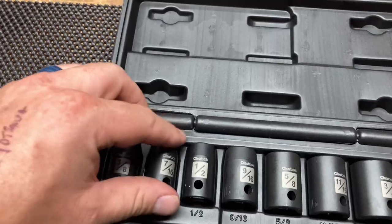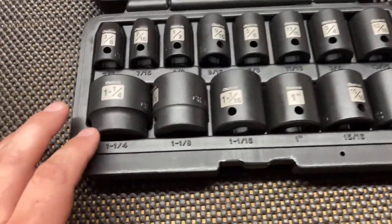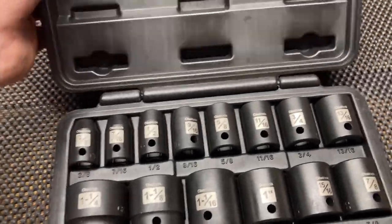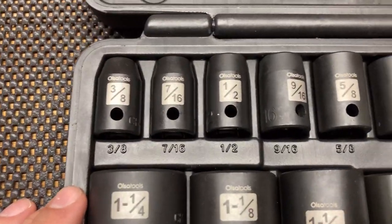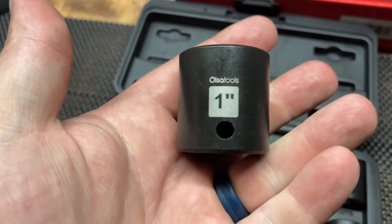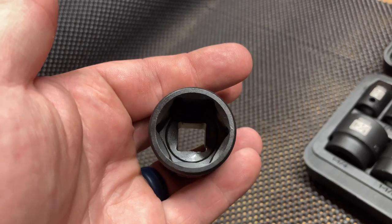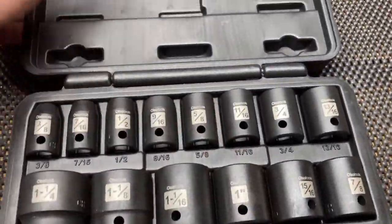This is my first impact socket set — before I just used the chromes for everything. Very excited to try these out. It's nice that they go up so high too, not just like a half set. Limited lifetime warranty — they will replace them if you're not doing anything crazy. There's the six-point design; it's supposed to keep the force on the flats, not the corners of the fasteners.